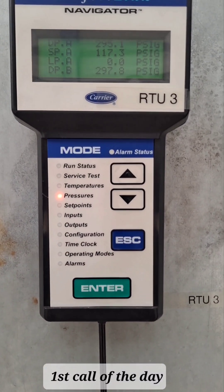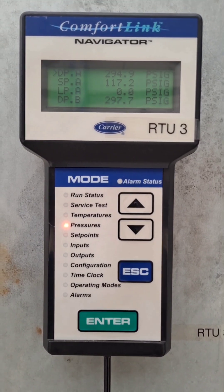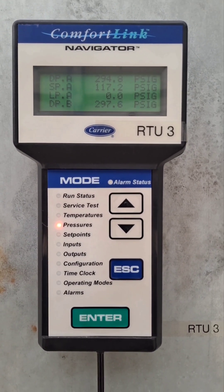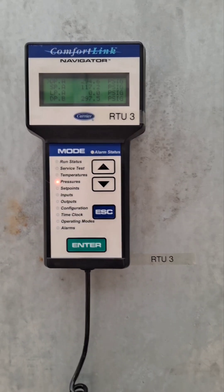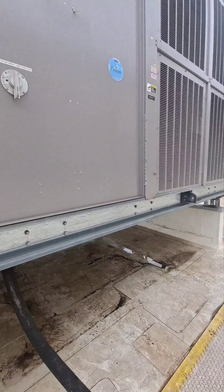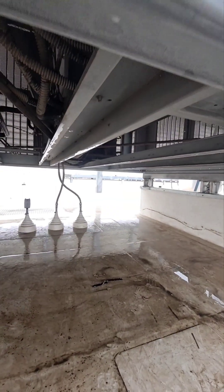I returned today to continue troubleshooting. Yesterday both circuits were going off on high head pressure. The condenser coil, which is a micro-channel, didn't appear to be dirty — but that's the tricky thing about micro-channels.